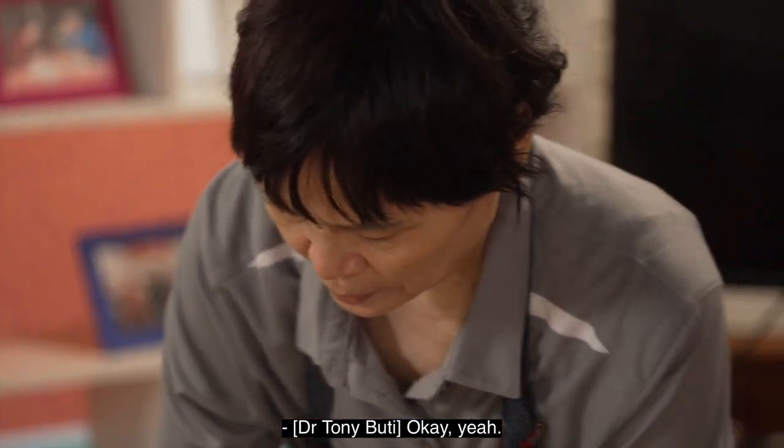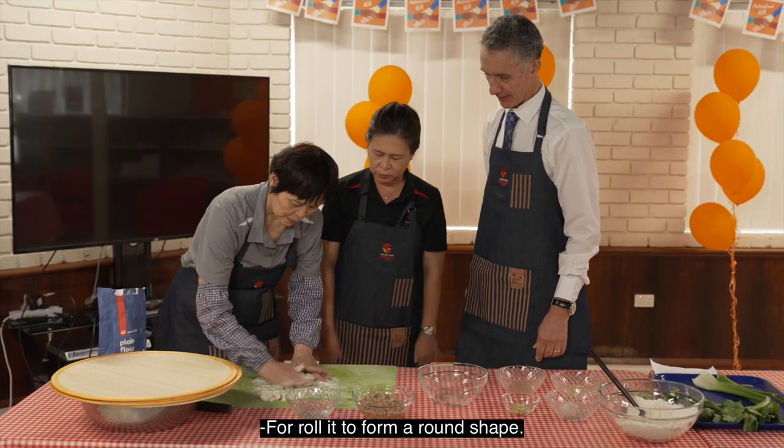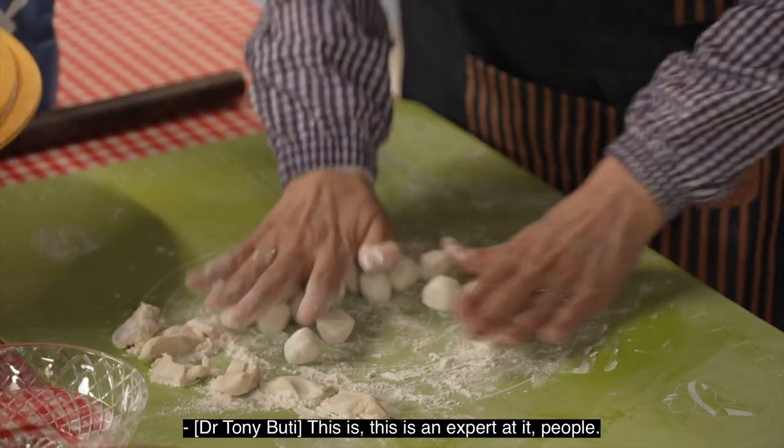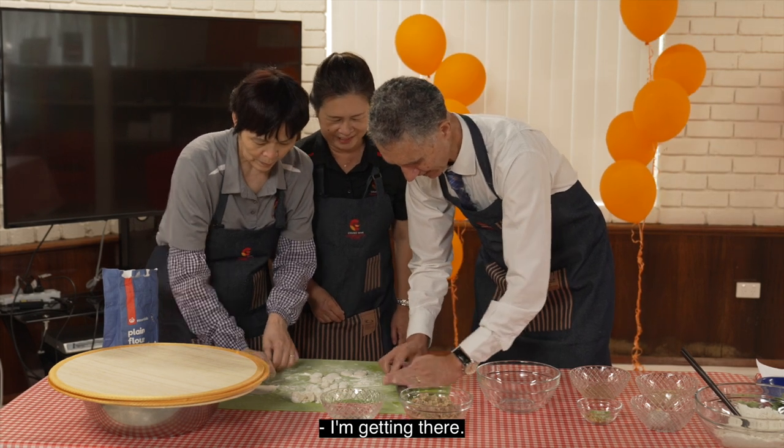She put some flour over it so they will not stick together. Try to roll it into a form around here. Look how good you are — this is an expert at it, people. It's getting there. You're getting there. I'm getting there.